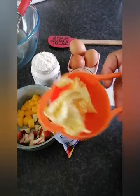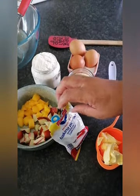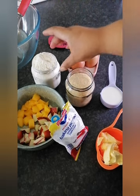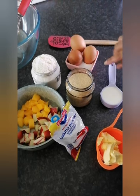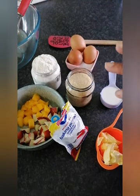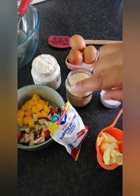We will use three tablespoons of butter, a teaspoon of baking powder, one cup of sugar of your choice, one cup of flour, three eggs, a pinch of salt, a cup of milk, and some fruits of your choice. Whatever fruit you have in the fridge that maybe isn't looking so good, you can use that fruit.